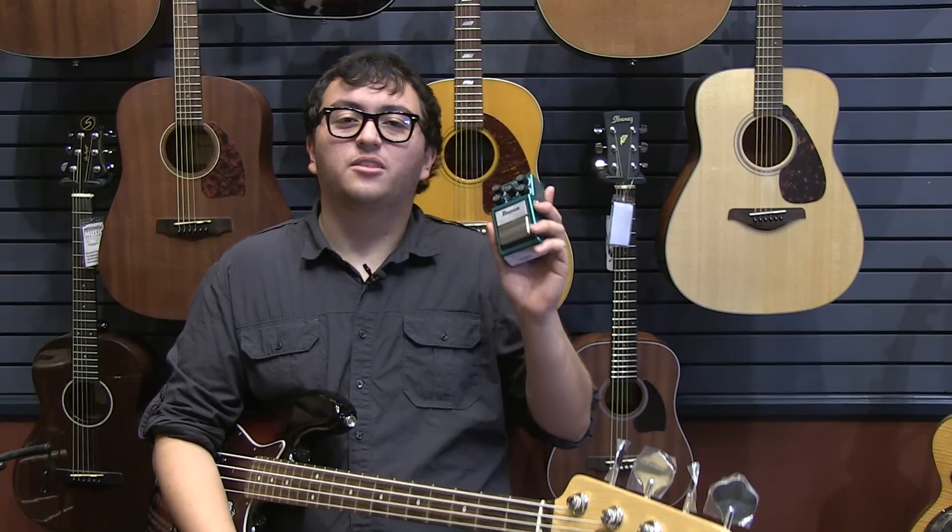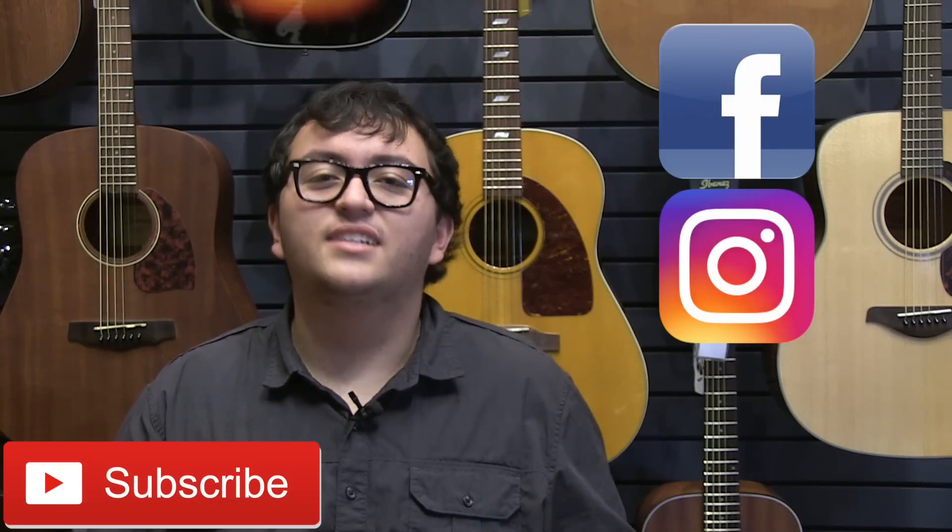Be sure to tune in next week when we check out the Bass Tube Screamer by Ibanez. Be sure to subscribe to our channel so you don't miss it. And as always, if you'd like to connect with us, you can find us on Facebook, Instagram, or Twitter.